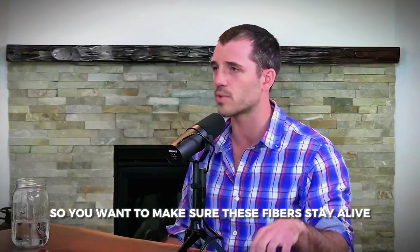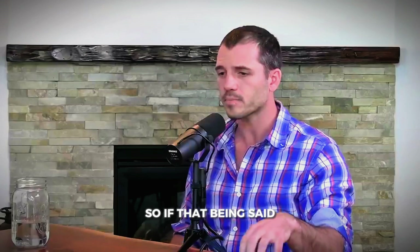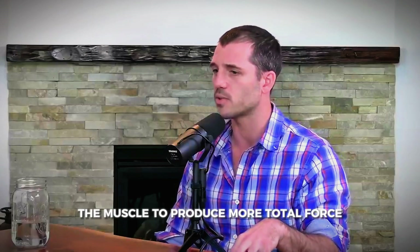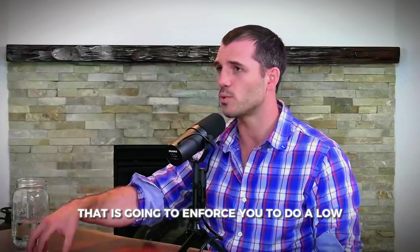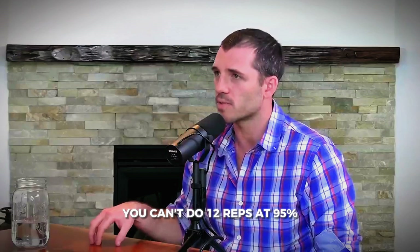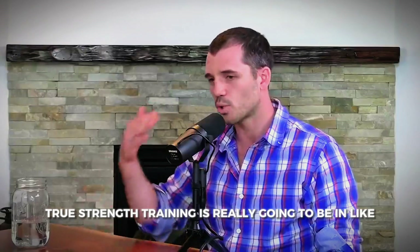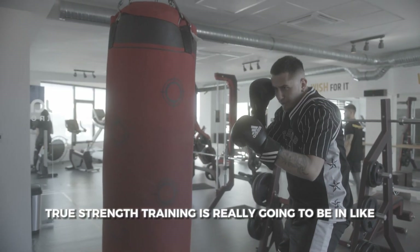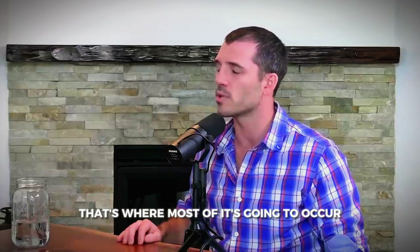You want to make sure these fast twitch fibers stay alive and intact. The only way to develop strength is to challenge the muscle to produce more total force. Because the intensity demand is so high, you're enforced to work in a low repetition range — you can't do 12 reps at 95% of your one rep max by definition. True strength training is really in the five repetitions per set or less range — that's where most of it occurs.